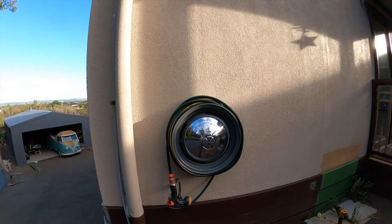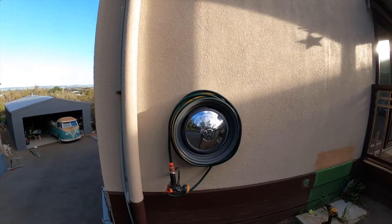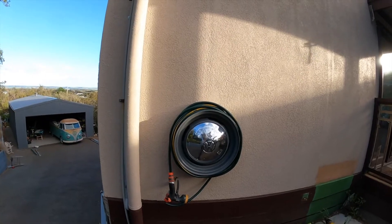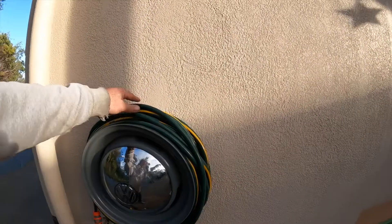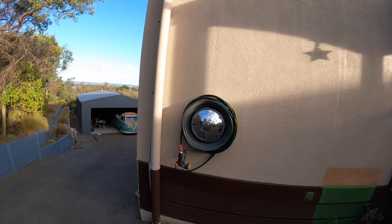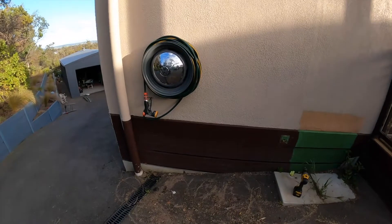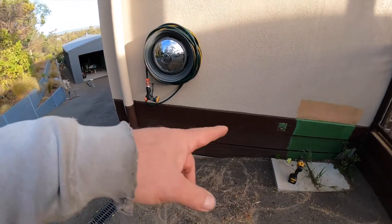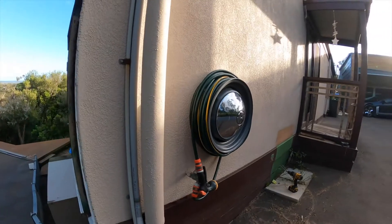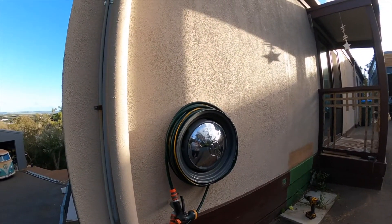And there we have it — one VW rim hose reel. I've got a 30, maybe 35 meter long hose, so it might be a little bit too long for it, but hey, it works and it's on there. All this wall is getting painted anyway, so the color scheme is going to change — none of that brown stuff at the bottom. But there you go — it worked. Saved a VW rim and turned it into a hose reel.